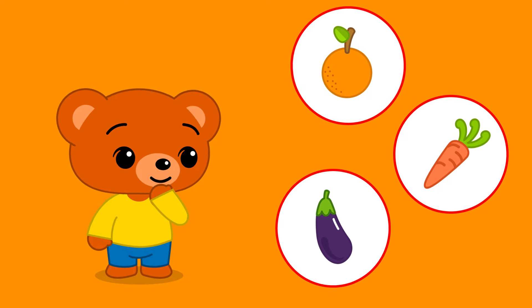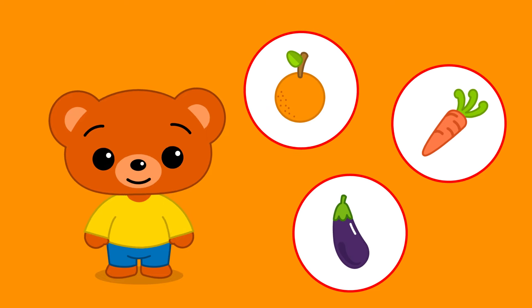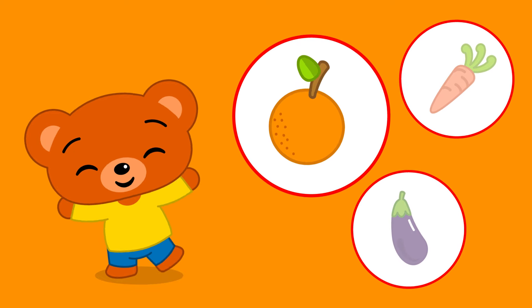Where's the orange? Is it this one? No! Is it this one? No! Is it this one? Yes!